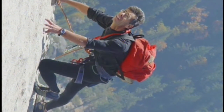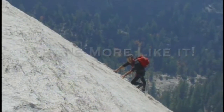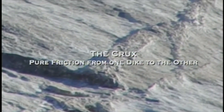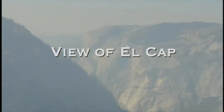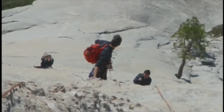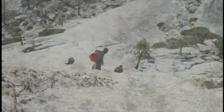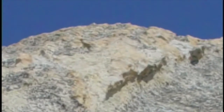It's not as steep as it might look here. The angle, as I said, is about 45 to 50 degrees — very comfortable low angle, very similar to the angle of the cable route on the other side of the dome. Here's the crux: you can see the friction going from one dike to the other. That's a route-finding trick — knowing where to transfer. It's hard to leave the security of the knobby dike to do the friction and go across, but there's a bolt there that marks where you leave the dike.